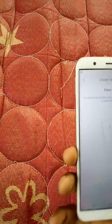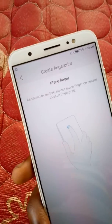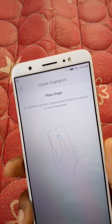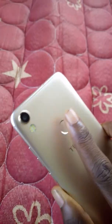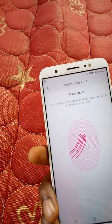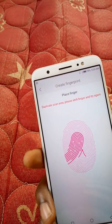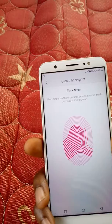It's showing you a tutorial on how to create it — as shown in the picture, please place your hand on the sensor to scan your fingerprint. This is the sensor, and you just place your hand. I've started scanning — I'll place my hand again, and the registration is ongoing.